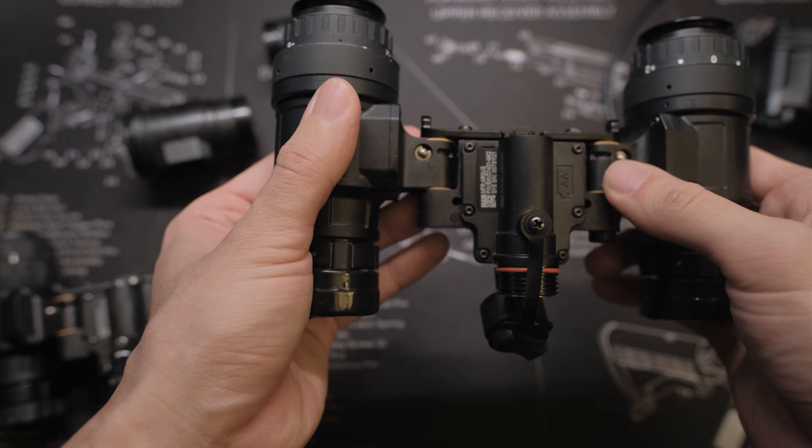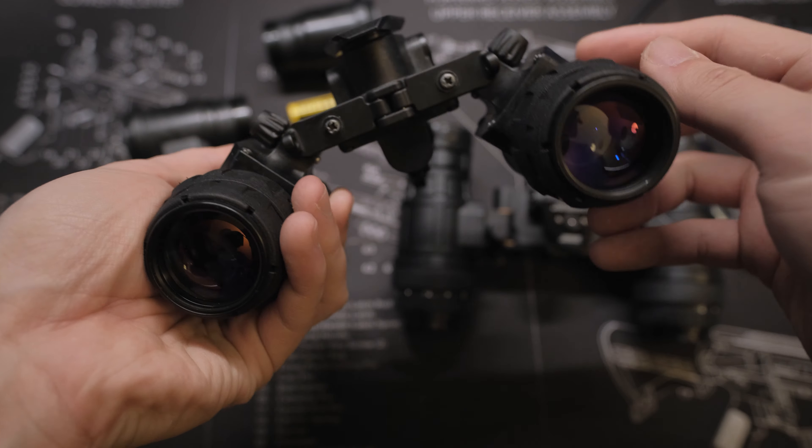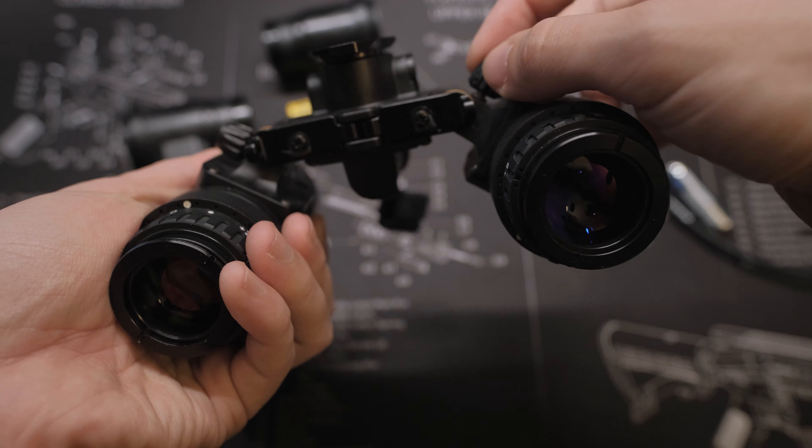The Phillips head screws used to keep the body together and connecting the pads to the bridge on the Mark I are somewhat soft. They are now replaced by properly hardened hex screws on the Mark II.